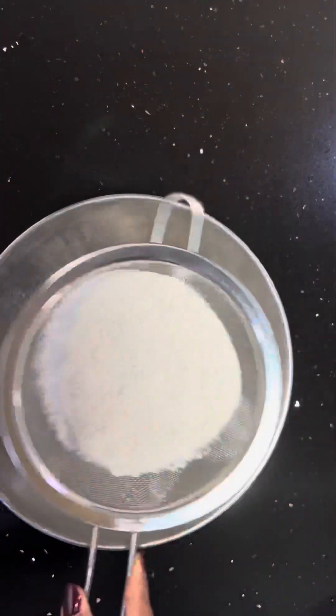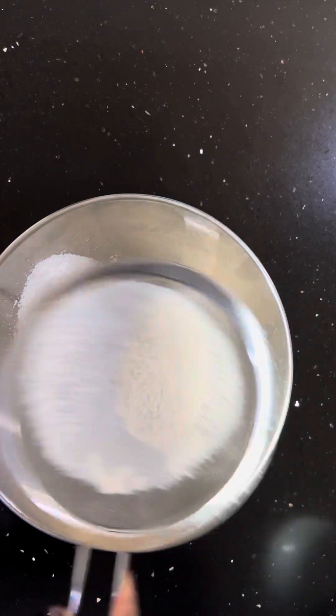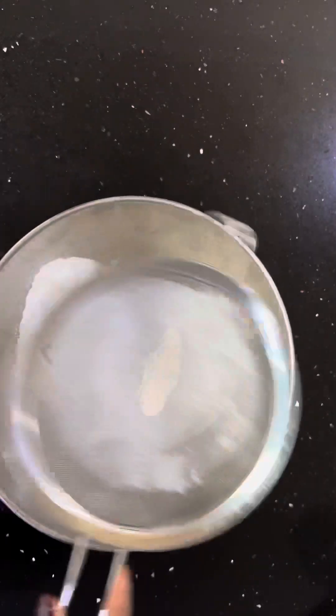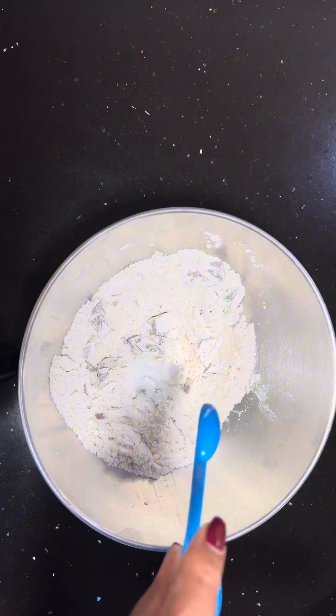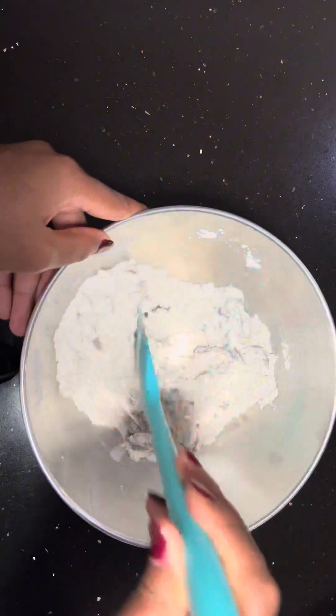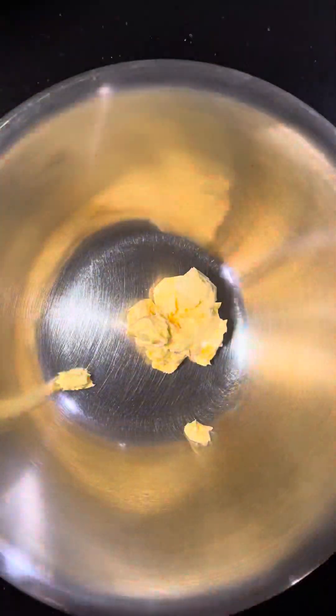Then you add your flour — sieve your flour into the chocolate. Add your salt and mix them together, then set aside. In another bowl, add your salted butter.